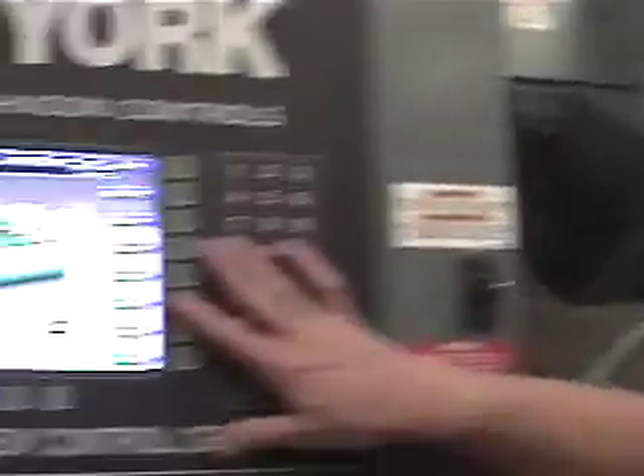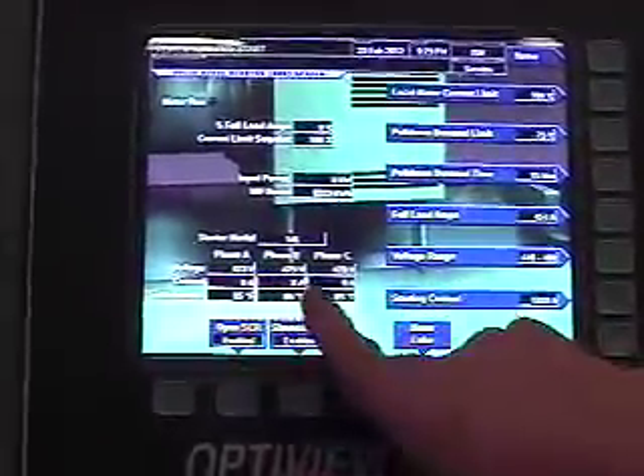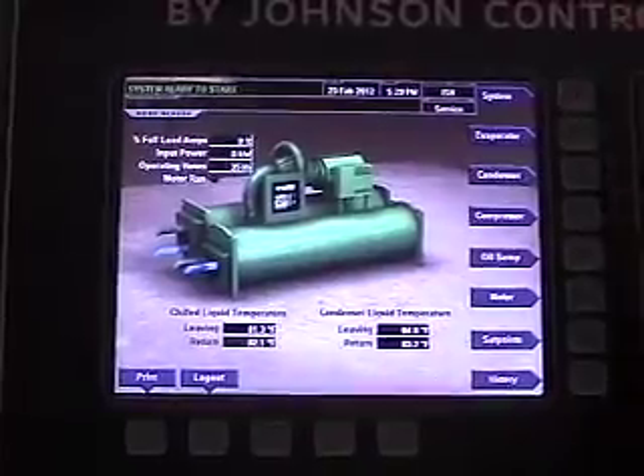Once the drive starts, you'll hear it fire up. You can pull up the motor screen and read your set points — it gives you the readout of your voltage and the amount of current per leg it's pulling. So you can actually check your current imbalance and voltage imbalance right at the screen.